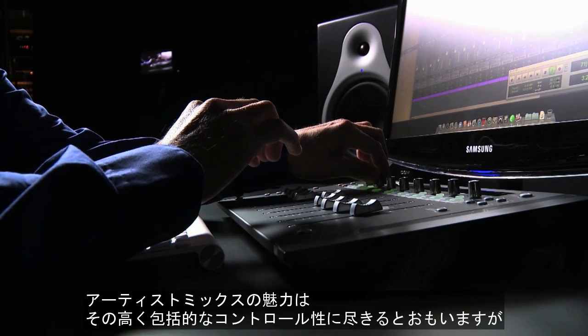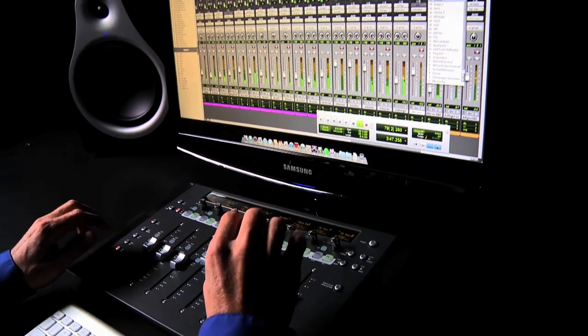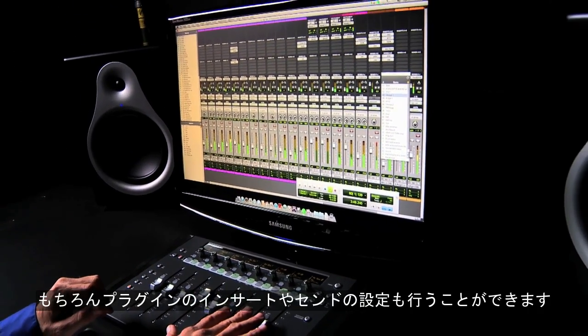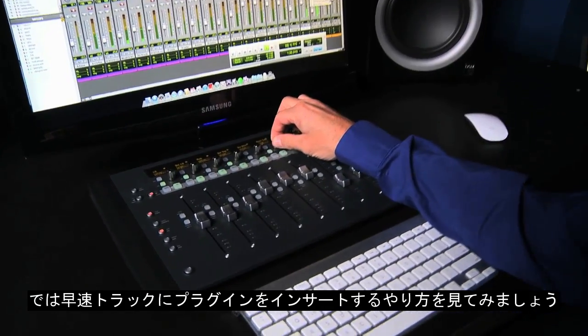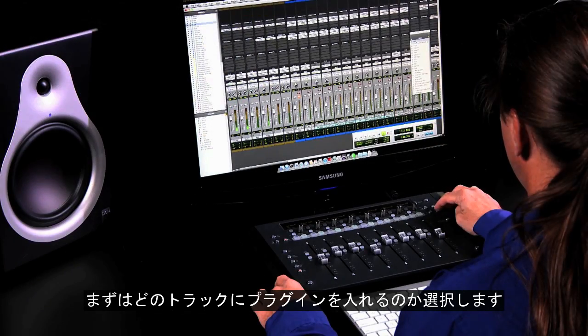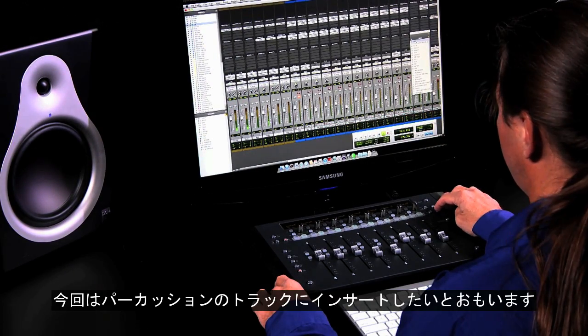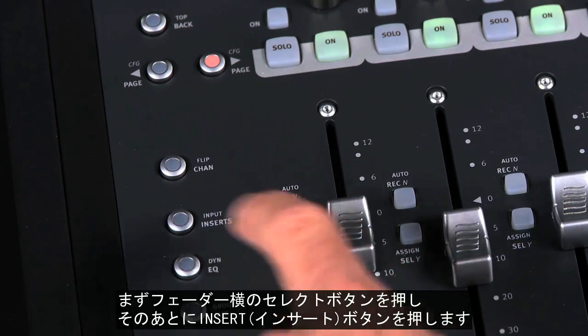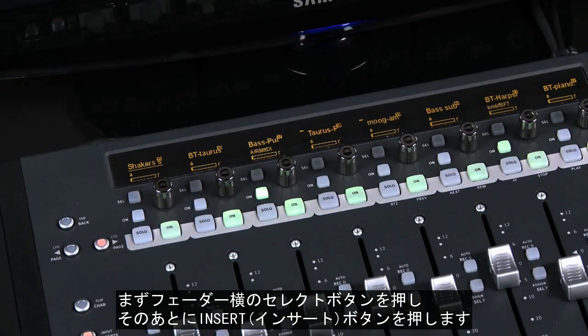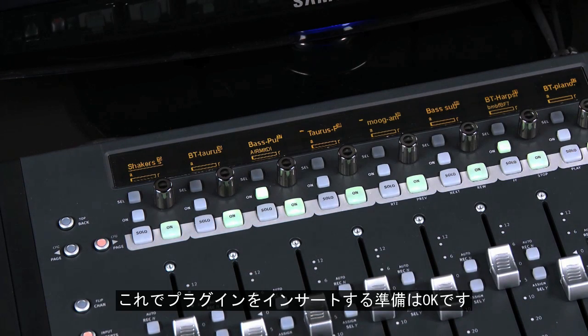One of the strengths of the Artist Series is the amount of application control you have directly from the surface, including assigning and controlling inserts and sends. Let's take a look at how to assign an insert to a selected track. First, select the track you'd like to add an insert to — we're going to choose one of the percussion tracks. Press the select key next to the fader and press the inserts key to make sure you're displaying inserts on your knob sets. Now you're ready to configure a new insert.